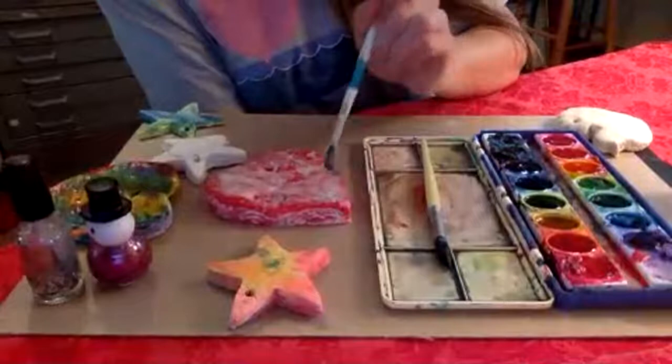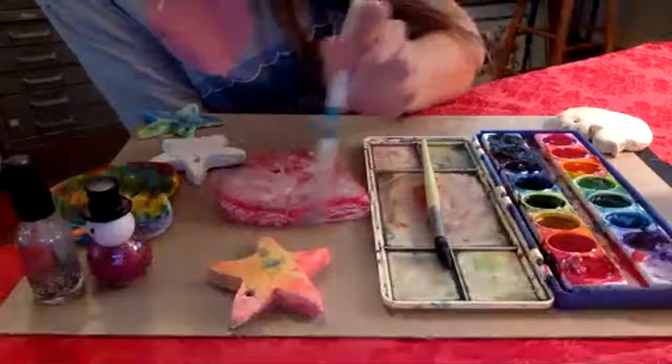Otherwise, if you had a bigger budget, you could buy varnish, which is a painted-on surface finish used with acrylic paint. But I don't think you need to do that. If you have glue, you could also do things like add beads or sequins to these ornaments. Using your own imagination and your own creativity zone — whatever you have, you can be creative with it.